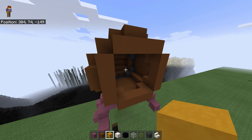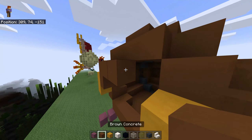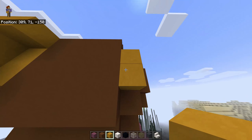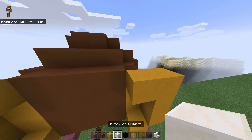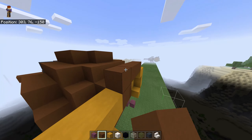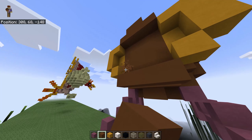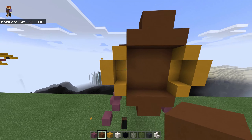And now we're gonna do the head. First place two yellow terracotta here and over there, and fill this four by four space with a brown concrete. After that, place like a yellow concrete here like this, just make it like a little ring around it, and same here. After that, grab your brown concrete, four blocks, and two blocks over here. Actually, you don't need those two blocks, so remove them.